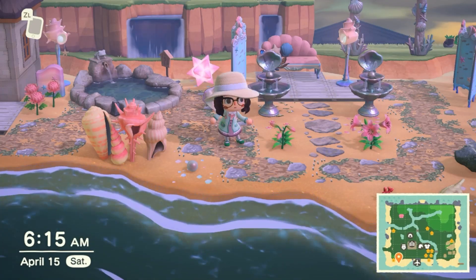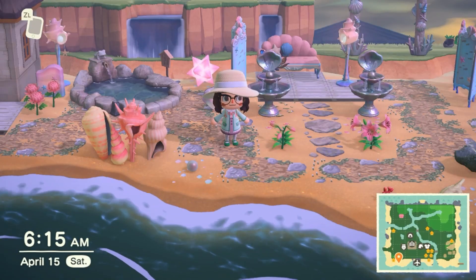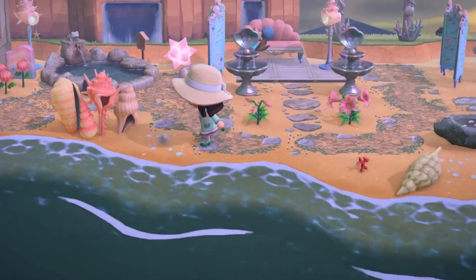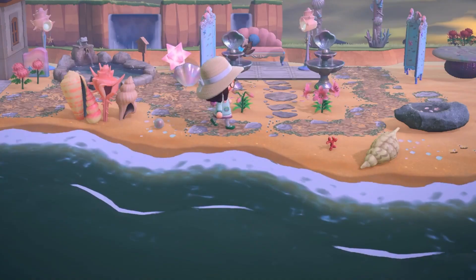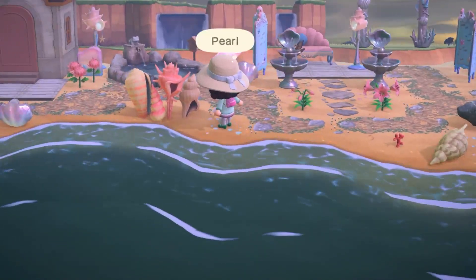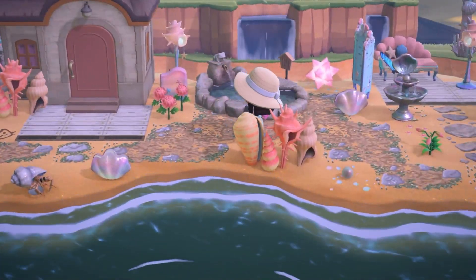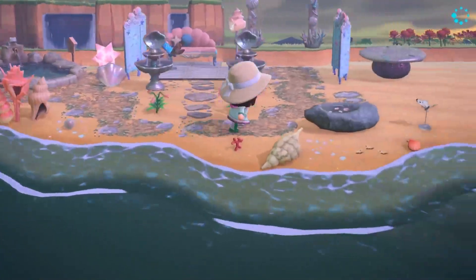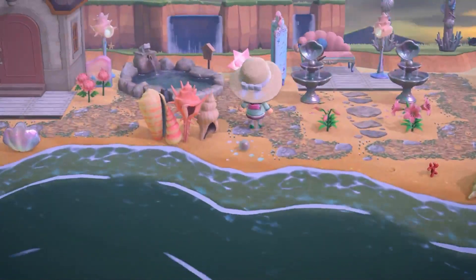Hello and welcome everyone to part two of Marina's Beach Spa Mermaid Thing. Yeah, the video did end up getting split into two, as you may have noticed, and it is complete over there. I'm recording this very, very late. But because I know it's been a long wait for you guys, I'm going to jump right into it.